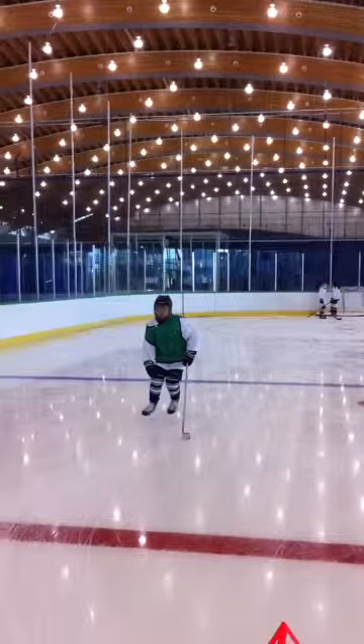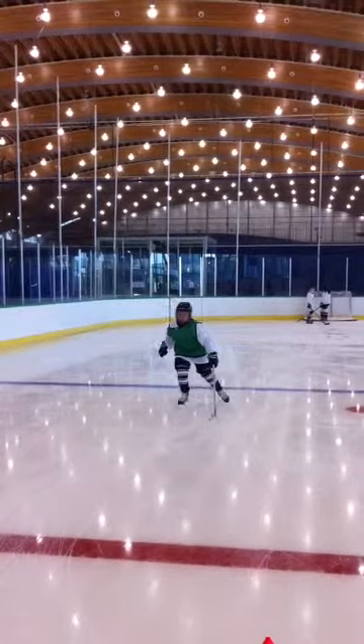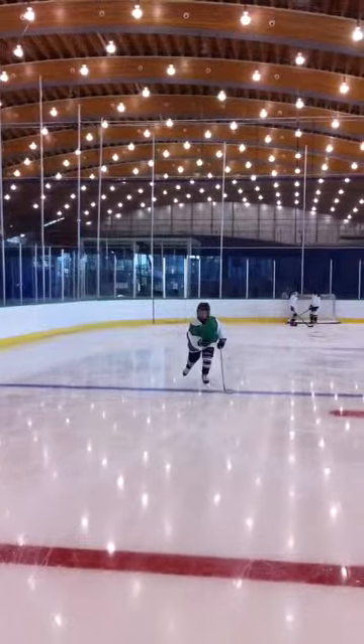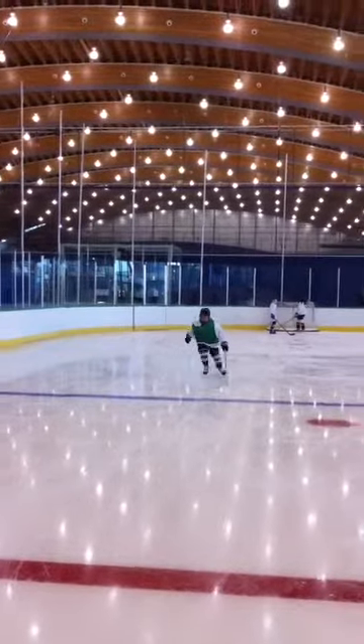So there are a couple things to work on: you should try to pump that stick arm more, drop your bum lower towards the ice so you get more power, and in the stride recovery, keep that skate lower to the ice.